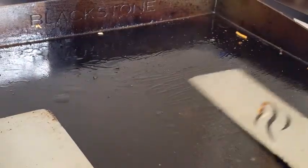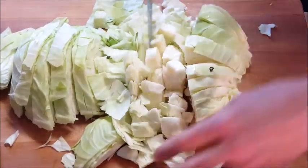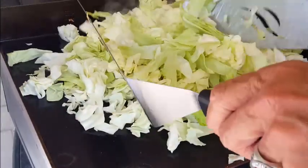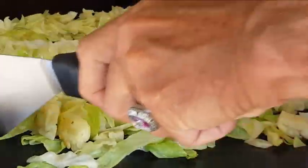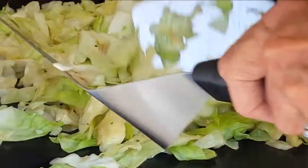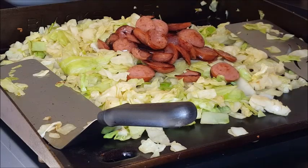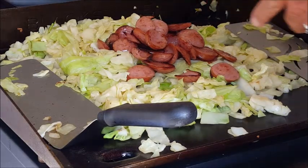Give your griddle a shot of oil and let's get to the cabbage. I've chopped up this green cabbage into ribbons and chunks, gave them a good rinse, and now add them to that hot griddle. I know that looks like a lot but believe me it will wilt down considerably. Stir that around for a few minutes, then add in your sausage, onions, garlic, and carrots.